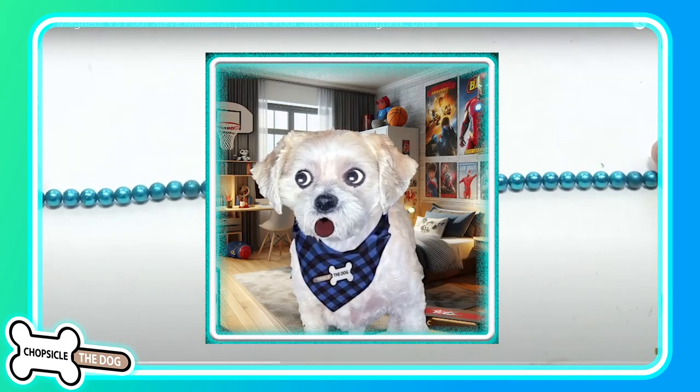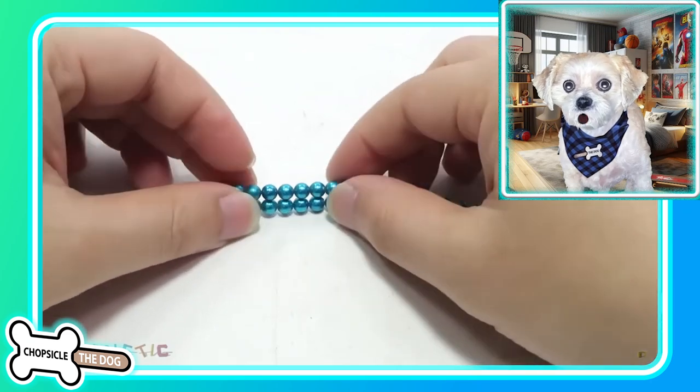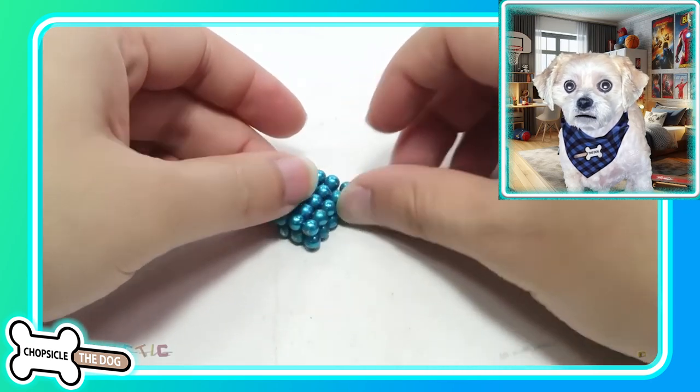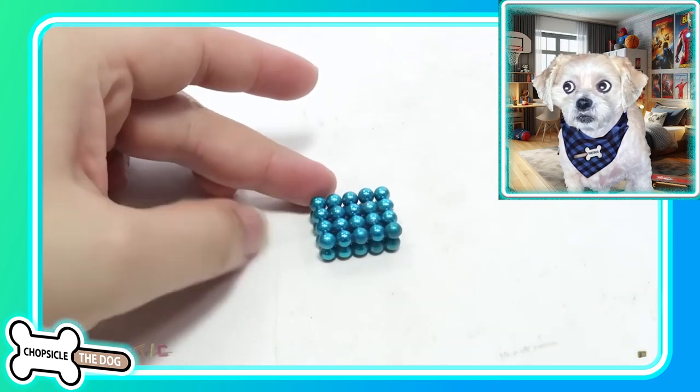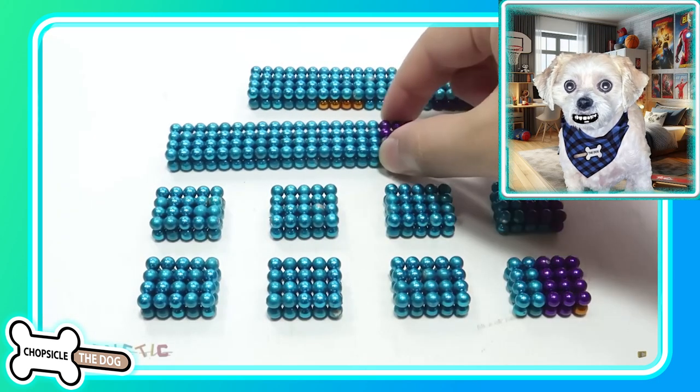This is monster magnets versus poor Steve in Minecraft. We know this is going to be Steve again, just like we saw before, but now he's going to be facing a monster magnet again.